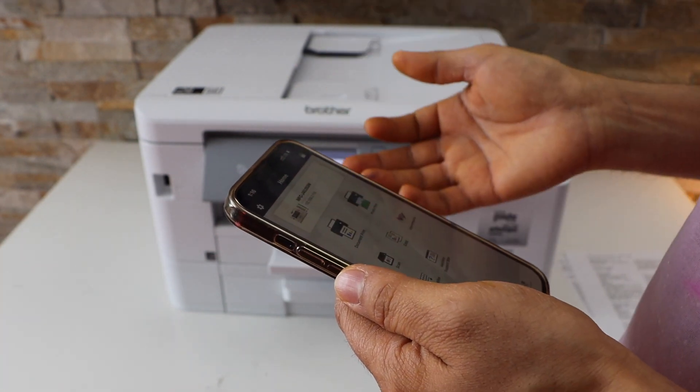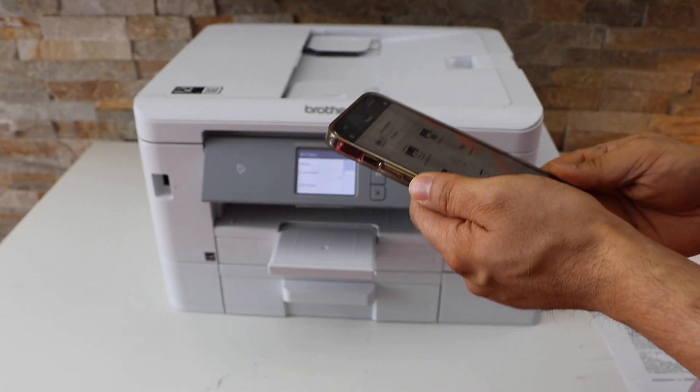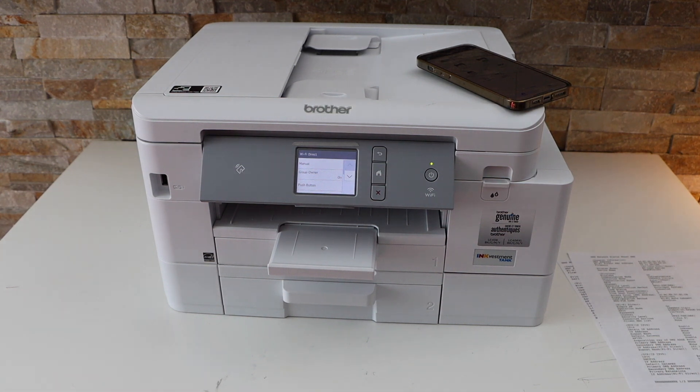On the next page you will see your printer — select it and it will automatically add the printer, and then you can start using it. This is how you can find the password and do a Wi-Fi Direct setup. Thanks.